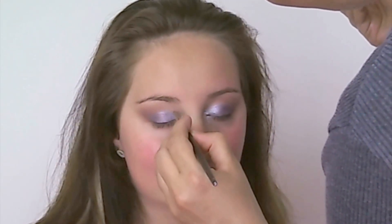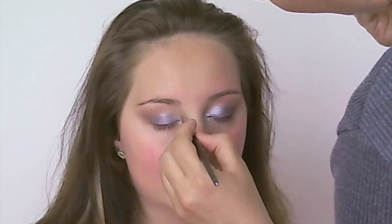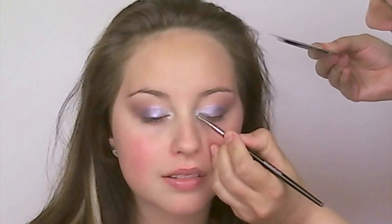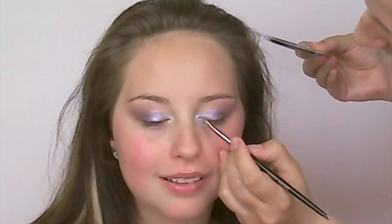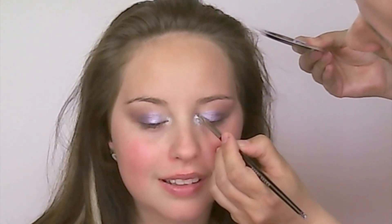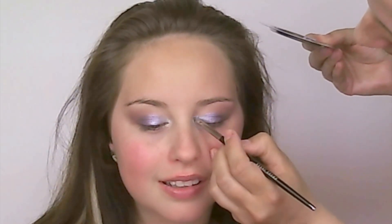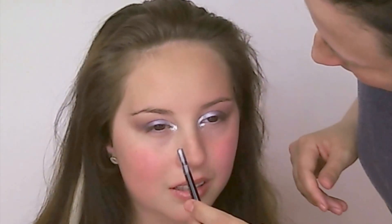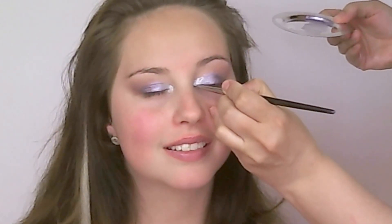Then I put on some MAC's Soft and Gentle highlight, but it just wasn't intense enough, so we consulted and she decided that she wanted to try out some crazy highlight — and I thought, hey, why not, it's fun right? So I mixed a pigment which is basically a diamond powder kind of pigment — I'll put it on the website — with some Inglot Duraline, and then I applied that rather heavily into the inner corners.